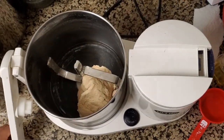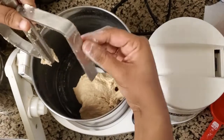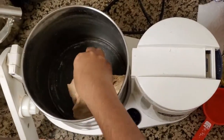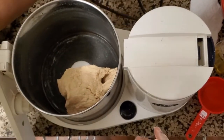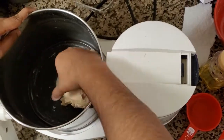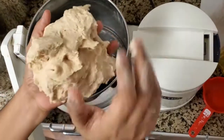Now I'll remove the kneader first before removing the dough. I'll remove the Aata kneader and take off all the dough stuck on it. Then I'll soak the kneader in water for two minutes and clean it off — it's really simple to clean. Then I'm taking out this dough — just see how effortlessly you get the chapati dough.